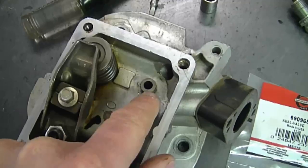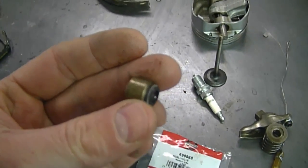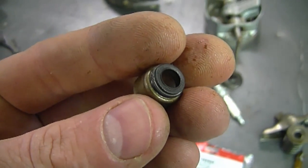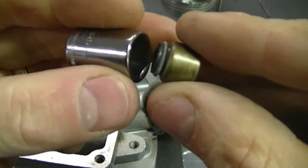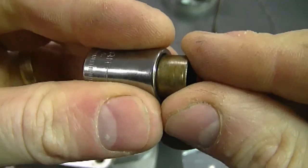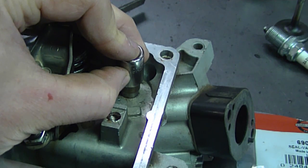You just do not want to damage the part of the head where the valve seal goes on. When it comes to putting on a new valve seal, what I do is grab a socket that fits nice and snug around the metal part of the valve seal — just like this — and then hammer it down gently to get it to where it should be.